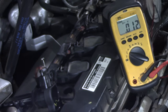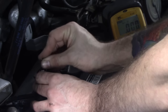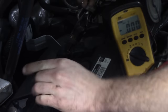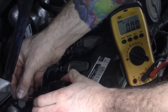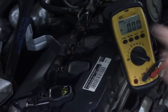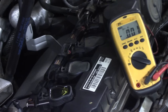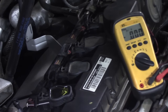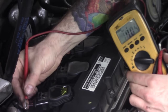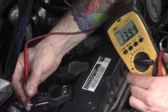We can do the same checks with the car running. Being that we have no spark, we should be okay. Start it up. There's our pin one, our power feed — 13.8, 13.9 volts.